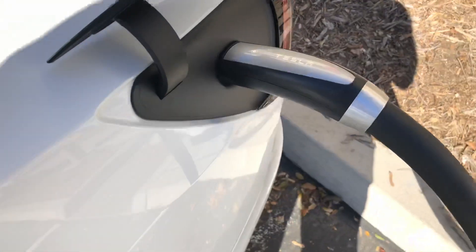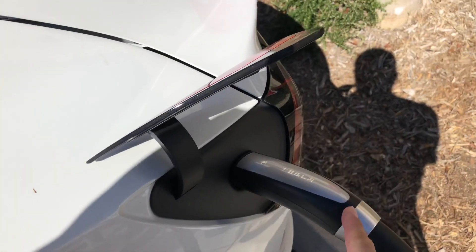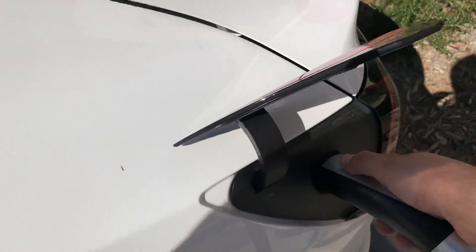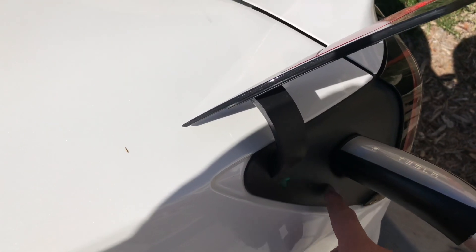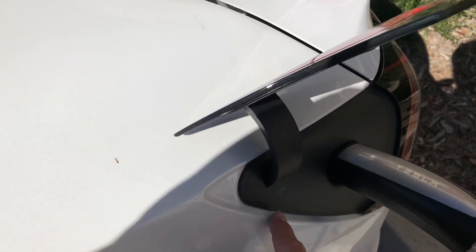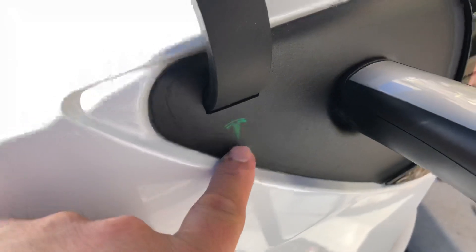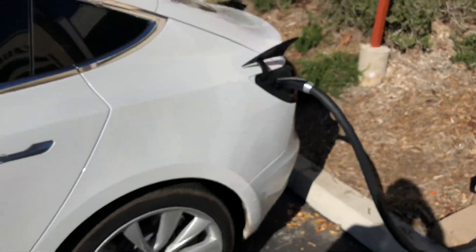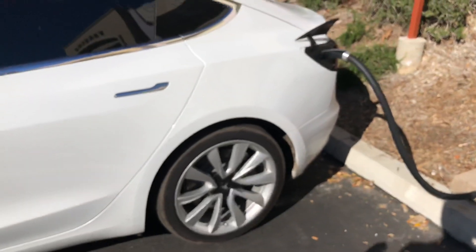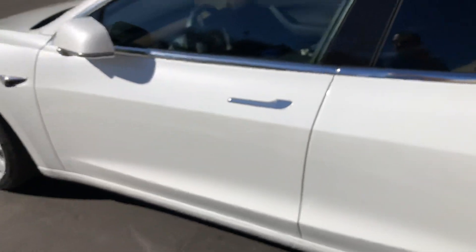What happens is when I go to take off the supercharger from my car and I press the button, sometimes it'll make a noise — you'll hear the latch go up and down really fast — then this will turn red. On the inside of the car it would tell me that I shouldn't use the latch on the inside and that charging has been disabled.